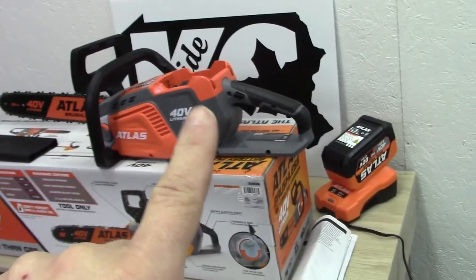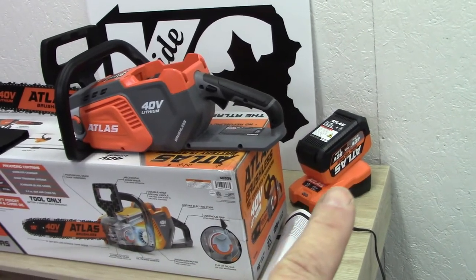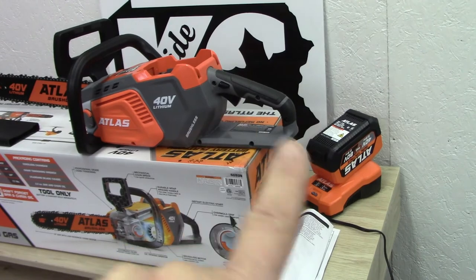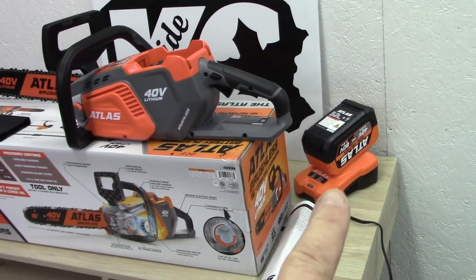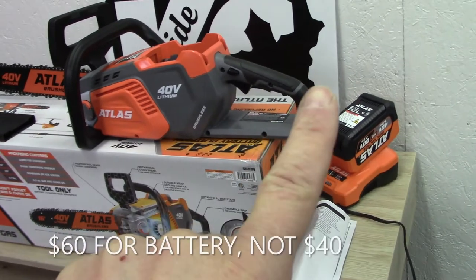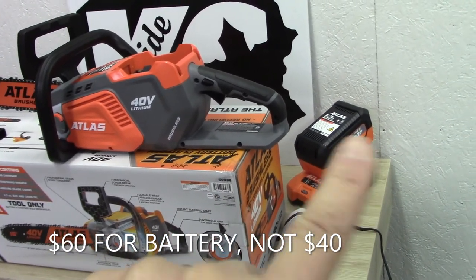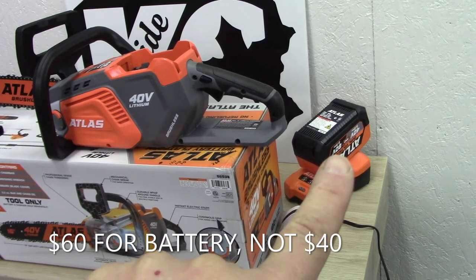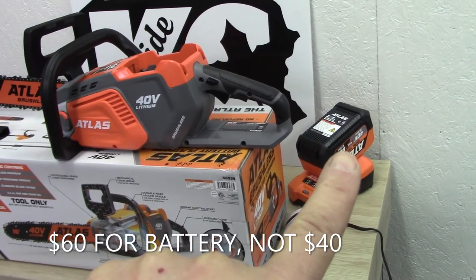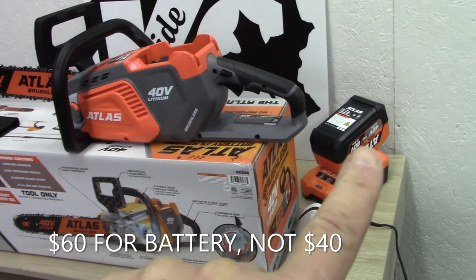If you go to Harbor Freight and buy the saw, the battery, and the charger together, you get $30 off, so basically you get the charger for free. That package was $260. If you get the cheaper 40-volt battery for $60, you'd save yourself about $70 and could get the whole package for under $200.